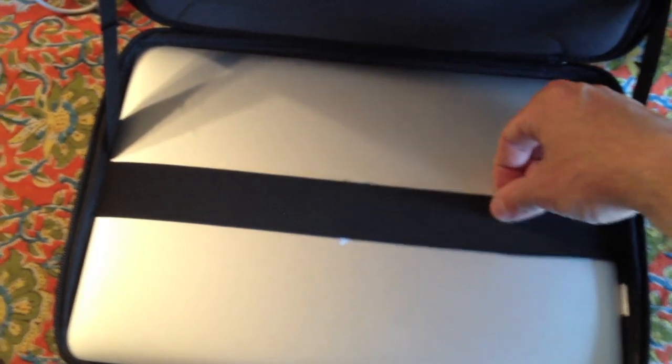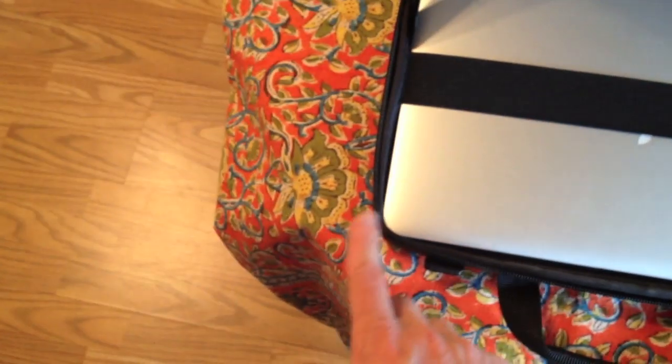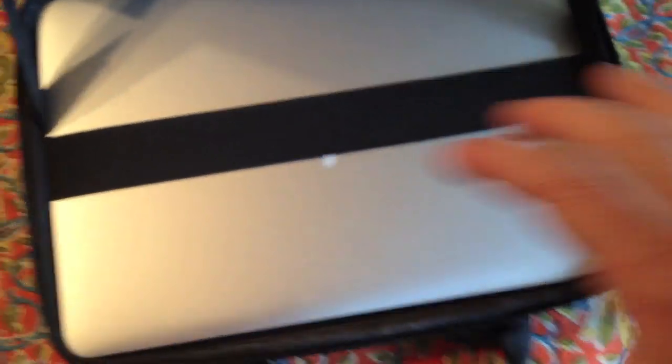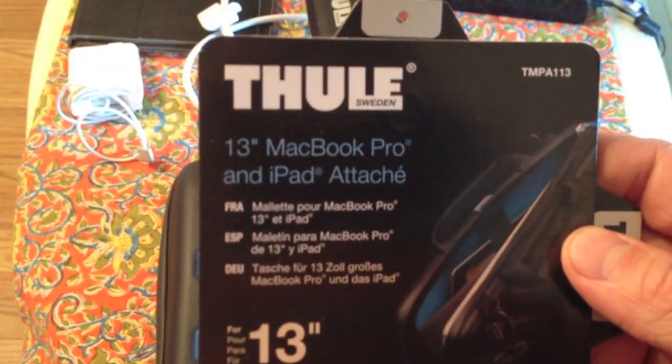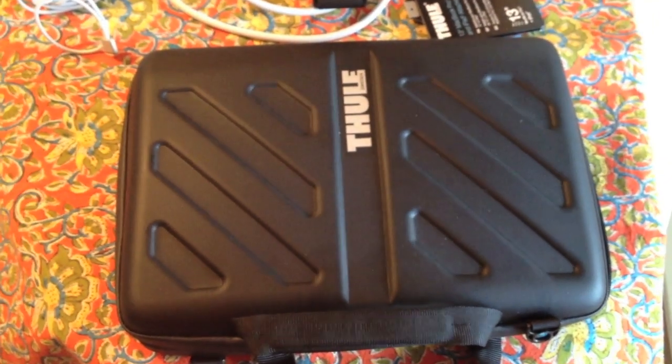As you can see, even though the Air is thinner and this is made for the Pro, it's still pretty secure. The corners are a little tight when trying to pull it out, so you might want to use two hands. I usually don't push it down as deep so that it's easy to pull out and it's still pretty secure. Anyhow, that is the Thule MacBook 13-inch MacBook Pro and iPad attaché. I hope you enjoyed it and got some good looks at it if you're looking to buy it.